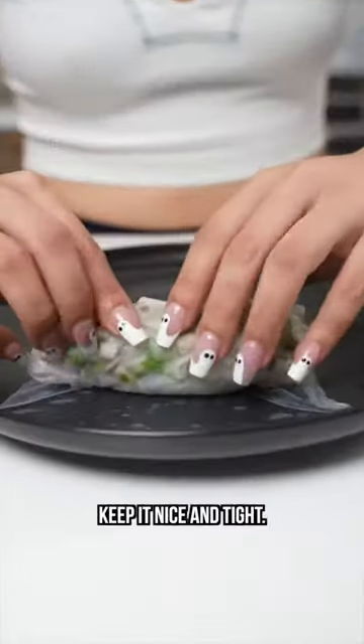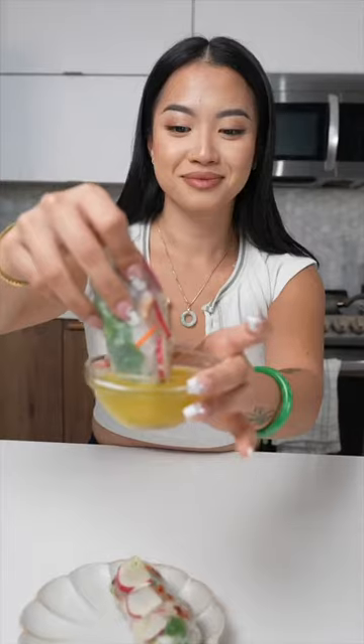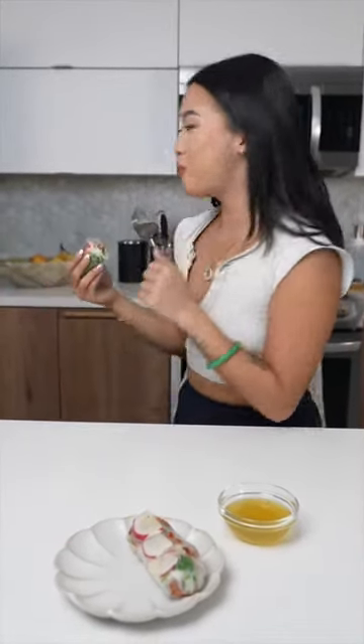And you roll a spring roll exactly like a burrito — keep it nice and tight. And this is my street taco spring roll. Mm-hmm, mm-hmm.